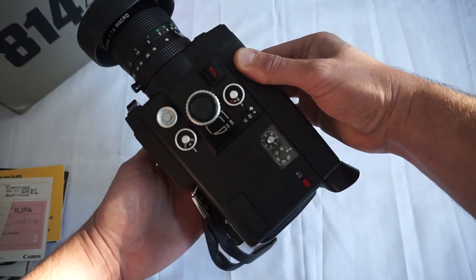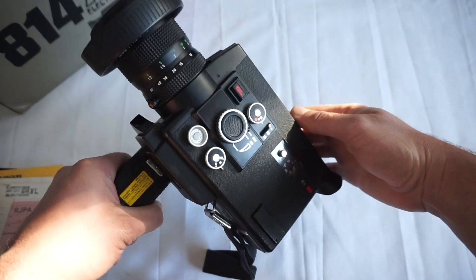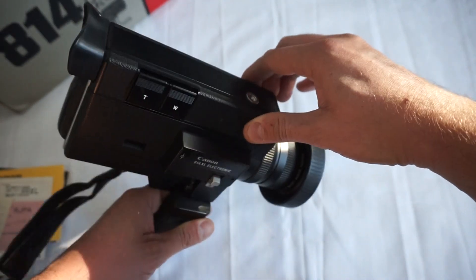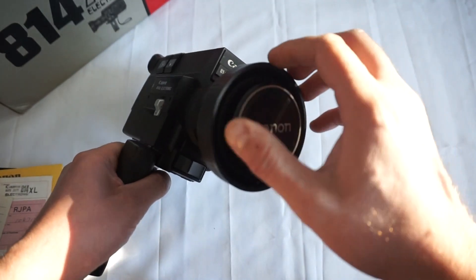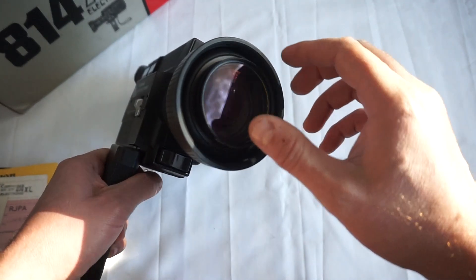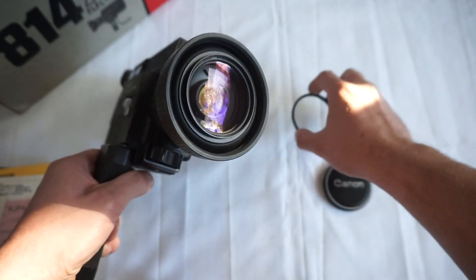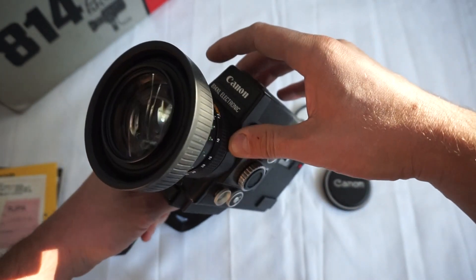Look at this camera — it's literally like brand new. No scratches on it, perfect condition, super clean lens. It comes with a lens filter as well. I'll take that off — look at that lens, incredible condition.